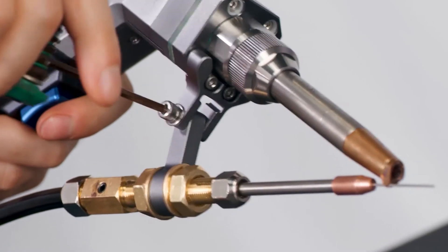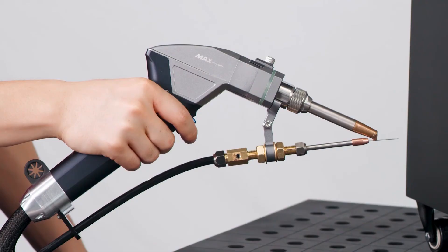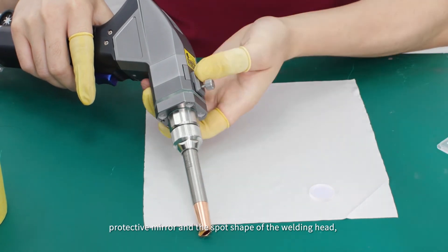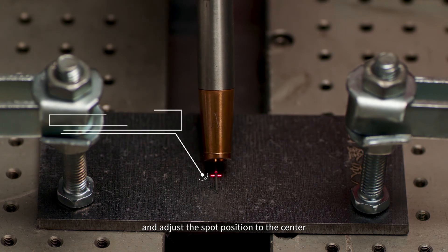Step 17: Lock the angle screw of the wire feeding frame. Step 18: Clamp the safety lock. Check the copper nozzle, protective mirror, and the spot shape of the welding head, and adjust the spot position to the center.